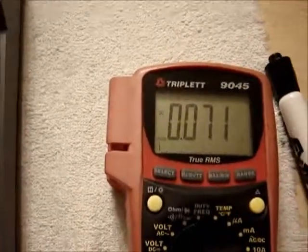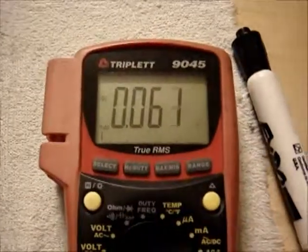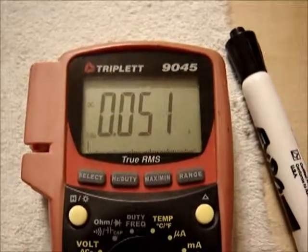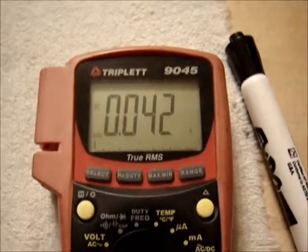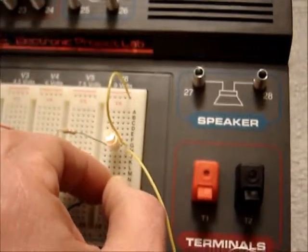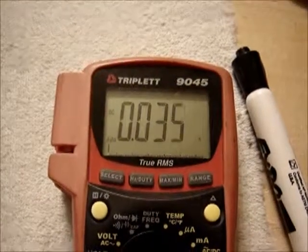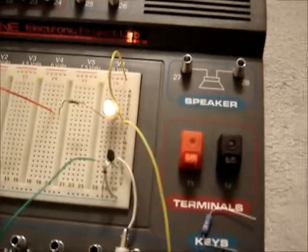In fact, if I squeeze the transistor with my cold fingers, it cools off and the gain goes down. And look — it's conducting less. The light's going dimmer. And I'll let go of it and it'll start its journey back up again.